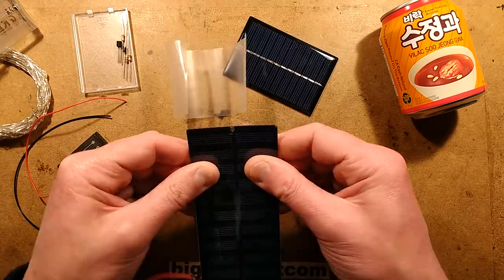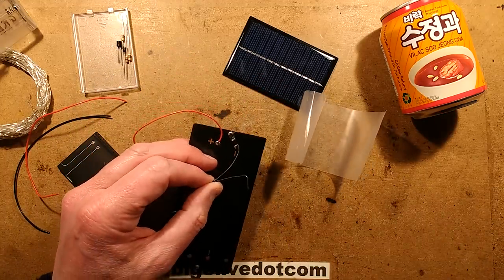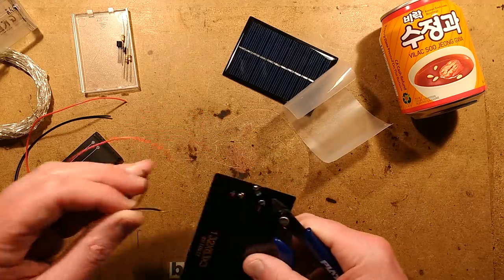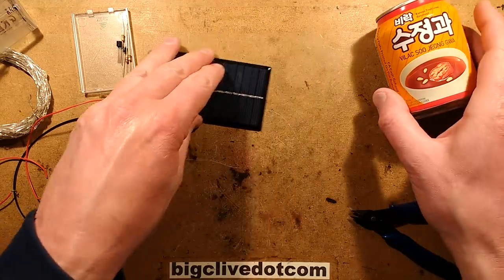This is just too flexible — it's too easy to flex — and it's been crushed in the postage. So I've just thought, I'm about to do a project, I'm going to cut these wires off and reuse them. That's a shame, but it has at least put me in the mood for a solar project.